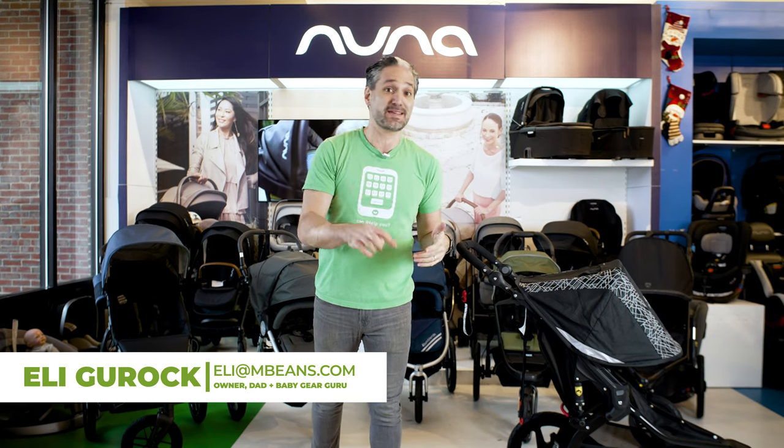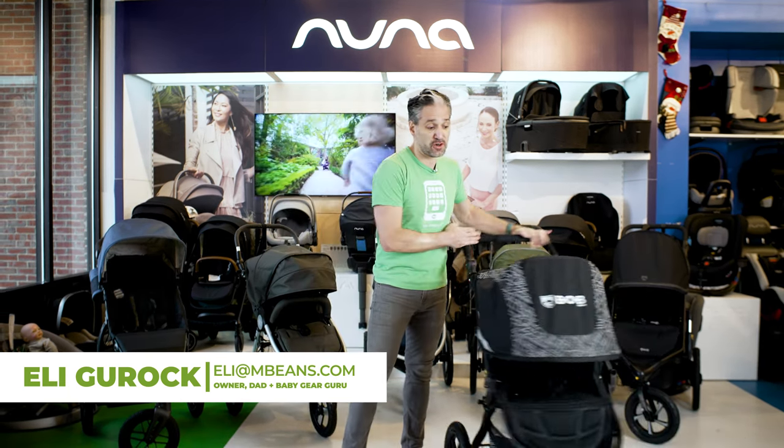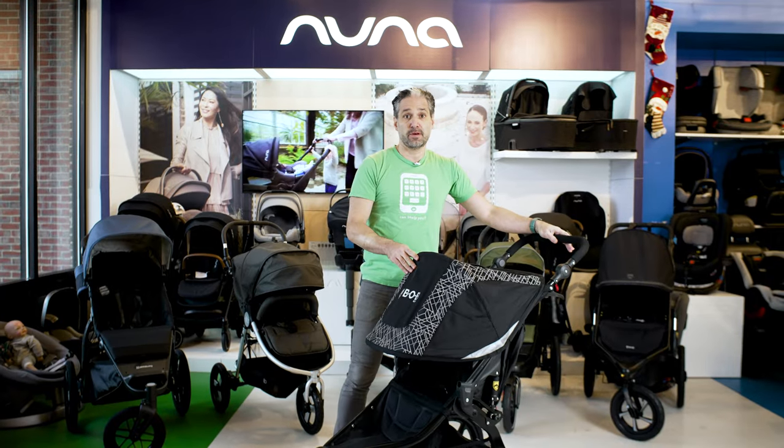I'm Ellie from Magic Beans Videos, and I'm going to show you the best running and jogging strollers of 2022, and we're going to start with the Bob Flex.